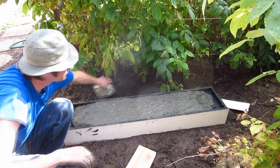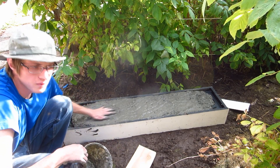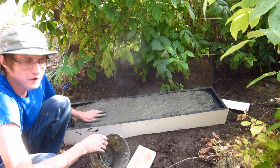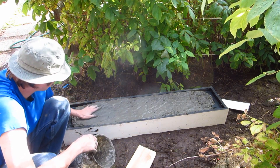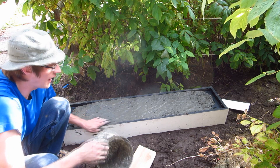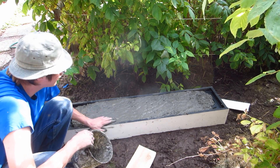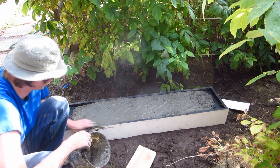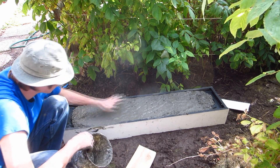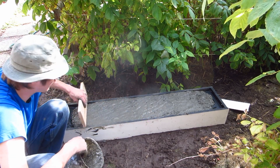It looks like I'm a bit low — I think it probably lost some volume once I added the water. I'm going to open my other bag and do about a quarter to a third of it. I want to have enough where it's over the top so I can level it off. You can see it's just not quite there yet.